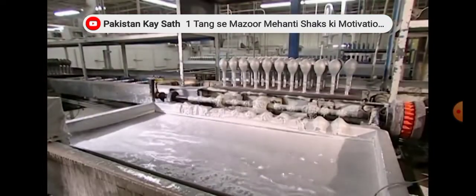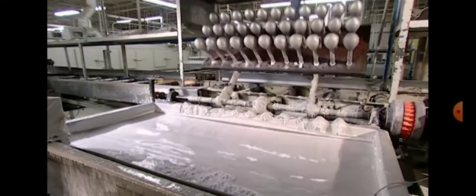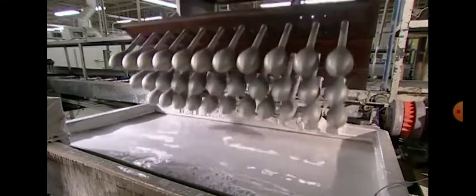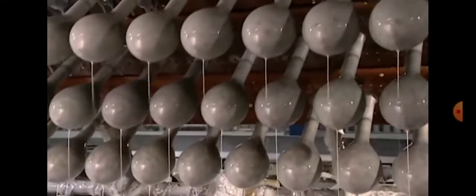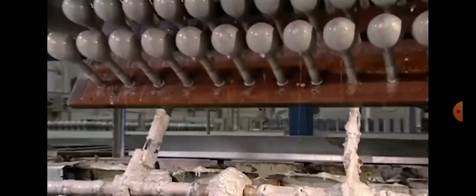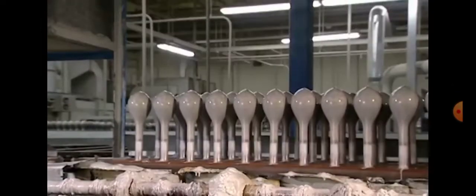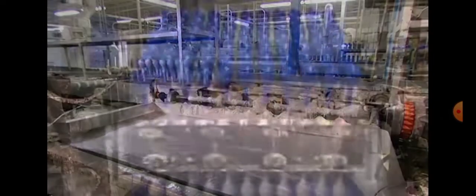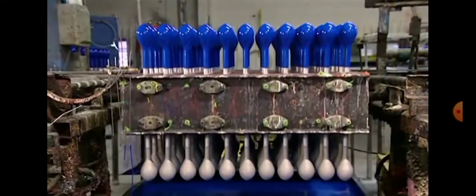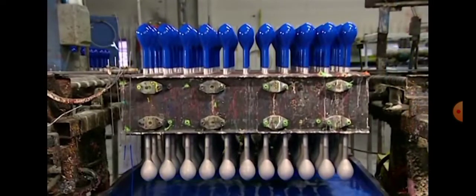And over here, you can see them. The machine is putting them in hot glue so that the latex sticks better onto the mold. And now they're being dipped into the blue latex.